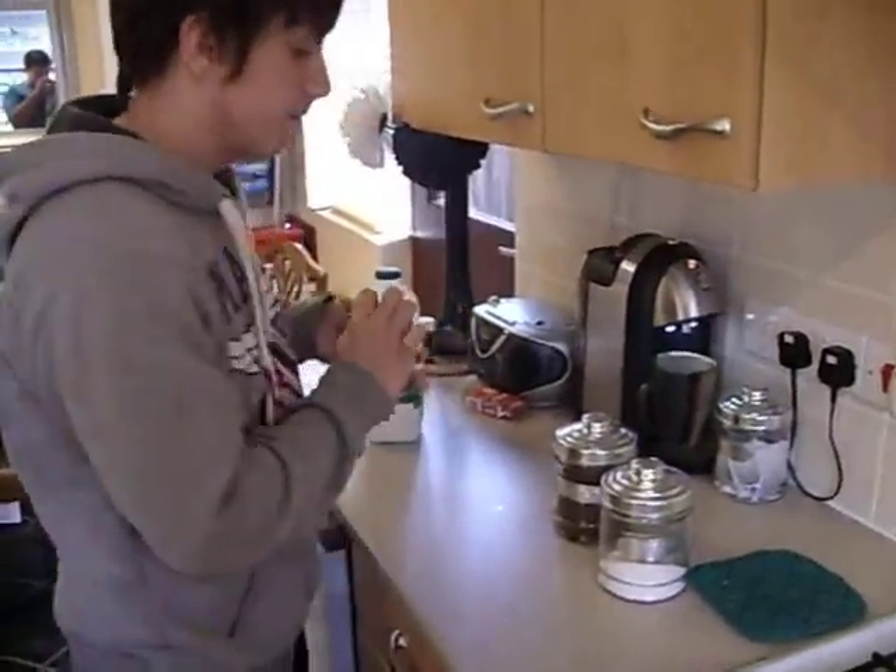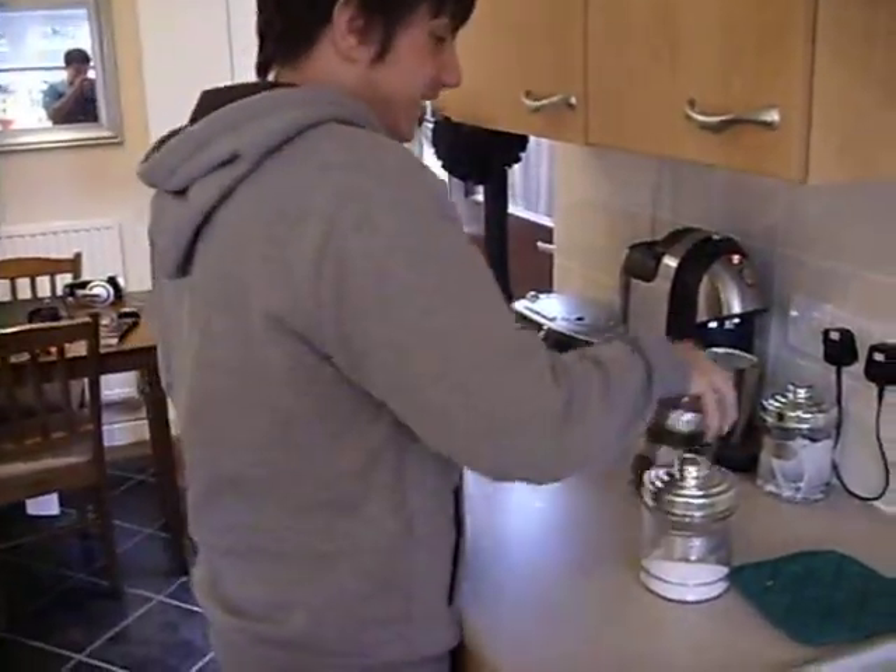Just put a kettle on. Posh bugger. Got a different kettle. Keeps up then — claws out, you don't have to do it yourself.